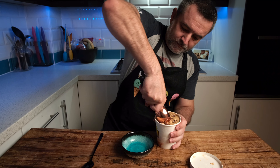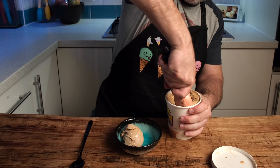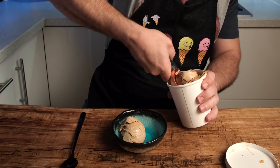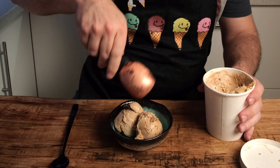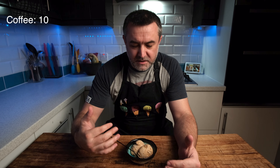For the ice cream base, put your ingredients in a pan and warm them gently. Add in your 10 grams of instant espresso powder and heat to 65 degrees, or whatever temperature your stabilizer needs. If you don't want to use stabilizers, you can just leave them out. Once up to temperature, remove from the heat, add your cream, and then put it in the fridge to cool completely.